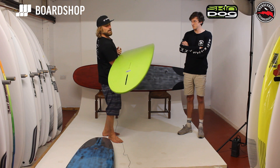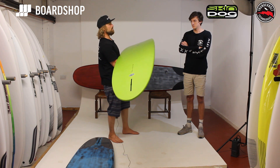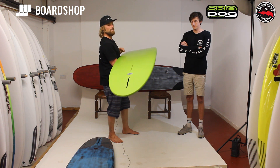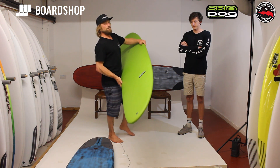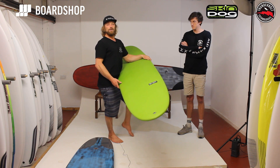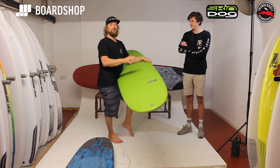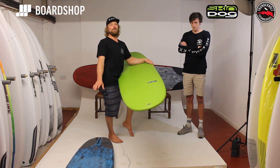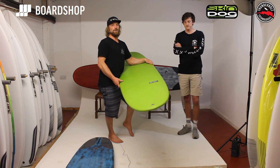This is an all-over tint version, but we can do these in any color and make them look any way. We've got a few different color options in this and in the carbon. If you hear 'Xeon,' it's basically an external fiberglass laminate. If you hear 'full carbon,' it's the carbon external laminate. And that's the two differences between this technology.